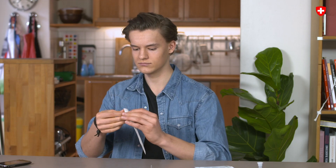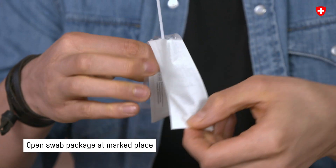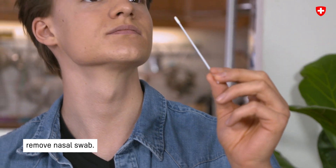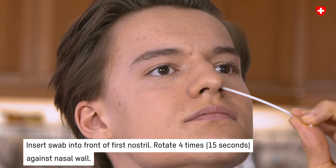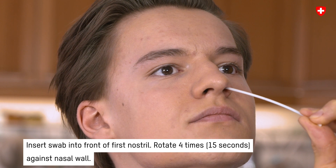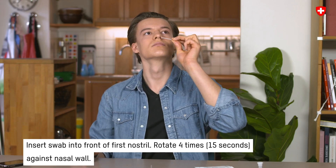Step 3: Collect the sample. Open the swab packaging at the marked place and remove the nasal swab. Tilt the head slightly back. Then insert the absorbent tip of the swab about 2cm deep in the front part of the first nostril and rotate 4 times, i.e. for 15 seconds, against the wall of the nose.